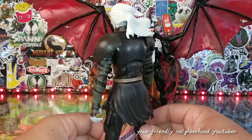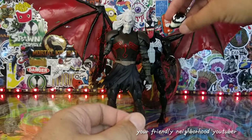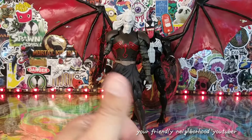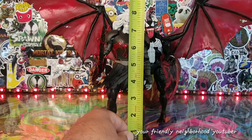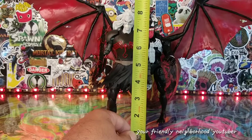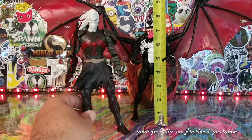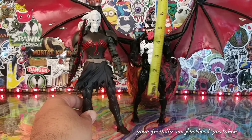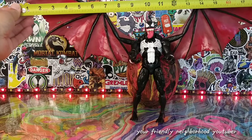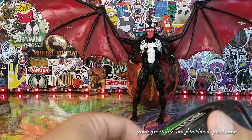What do you guys think — yay or nay? I like him. Let's do a quick measurement. Knull stands about eight inches tall — just a little bit over eight inches with his hair. Venom stands about seven and three-eighths inches — just a little under eight inches. So Venom is a big guy as well. The wingspan on Venom is about 20 inches — that's over a foot and a half.